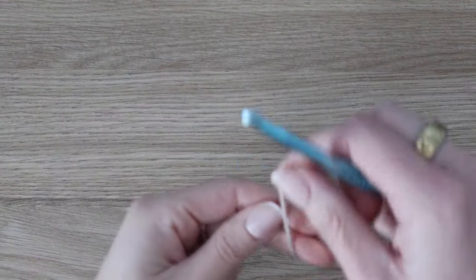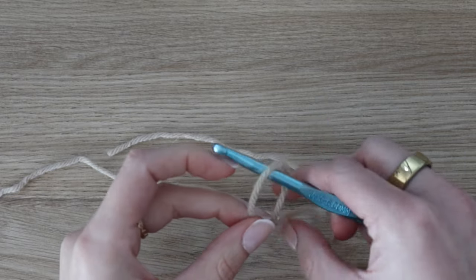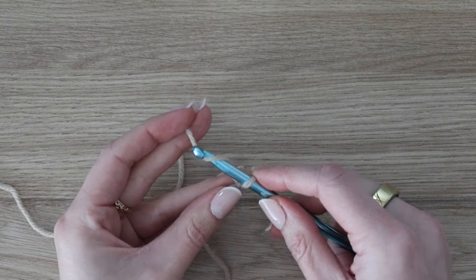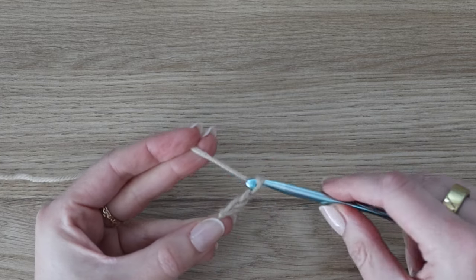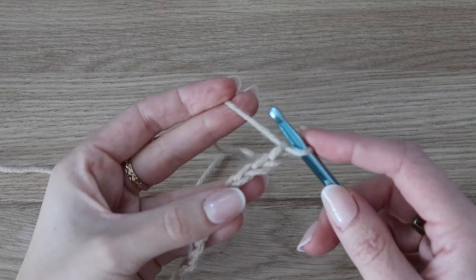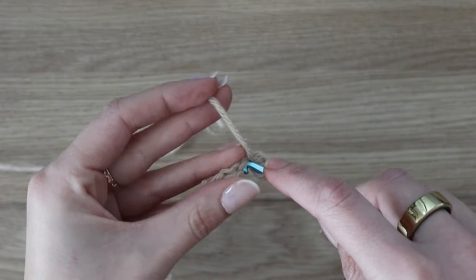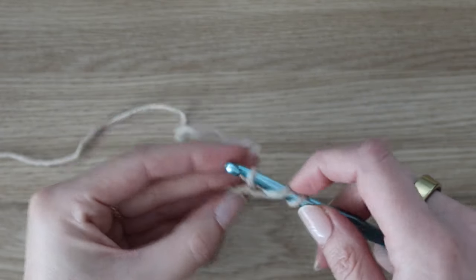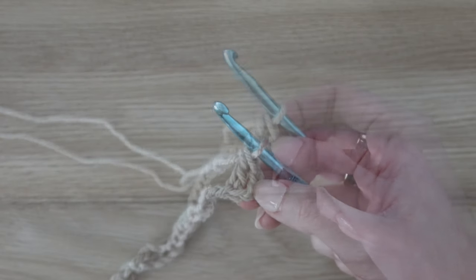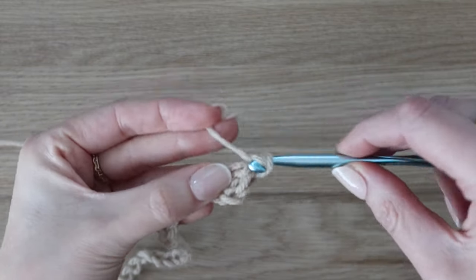We're going to be starting on the bottom of the back of this wrap. Go ahead and begin with a slipknot, then start with a long chain — chain a total of 210. Now we're going to begin row one, which is the right side of your work. Work two double crochet into the third chain from the hook. I like to work my stitches in the back bump of the starting chain, but you can do it however you prefer. Those skip chains at the very beginning also count as one double crochet.